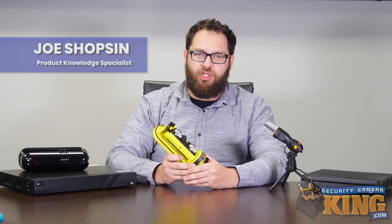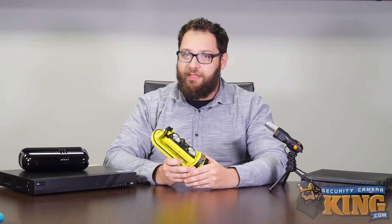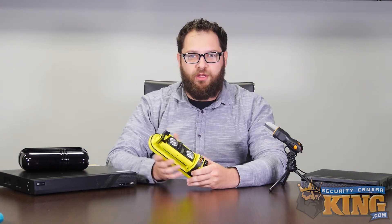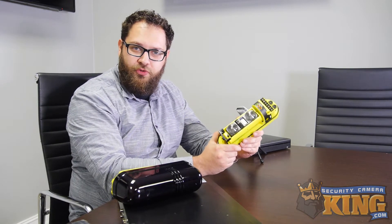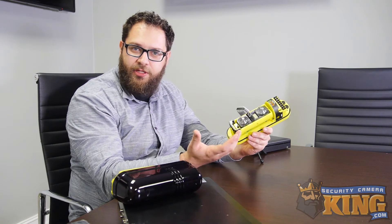Hey everyone, Joe here, and today we have a really exciting brand new product to show you, designed to help create accurate alerts and reduce or even eliminate false alerts. Introducing our brand new infrared beams. We carry multiple iterations of these products designed to work with two, three, or four lens setups for additional range and additional accuracy.